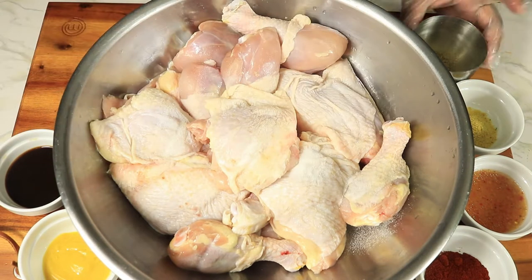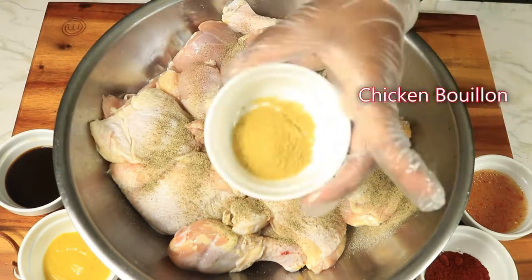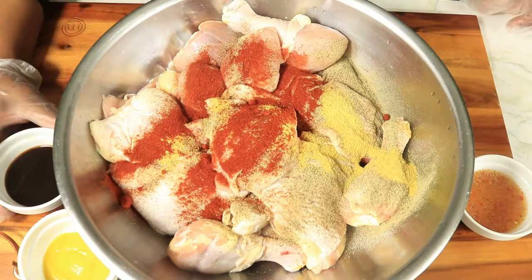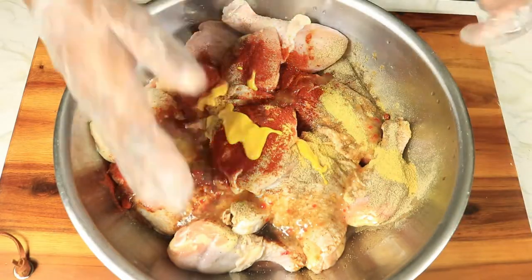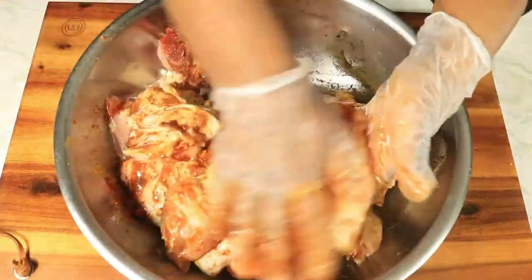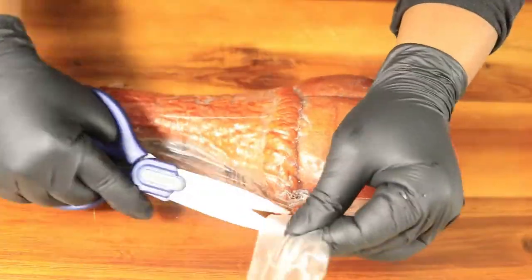Now let's add our seasonings. I'm pouring in Accent, black pepper, chicken bouillon, smoked paprika, Worcestershire sauce, mustard, and Italian dressing. You want to rub these seasonings into your chicken to make sure it is well seasoned before placing it on the grill.